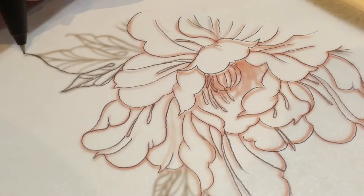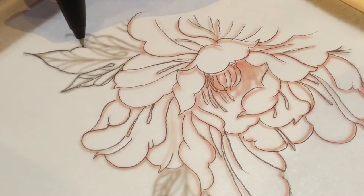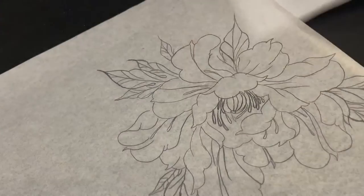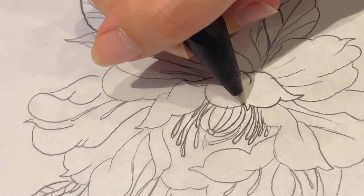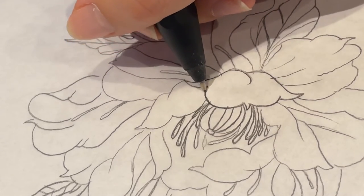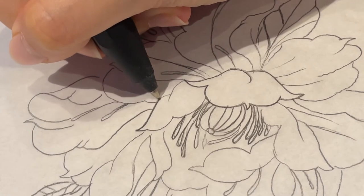The next step is to remove the protective second sheet. You can use a pencil — the one I'm using here is 0.7 lead — or a ballpoint pen, but nothing too sharp or it will pierce through. You want the tip to be thicker as well so that you can actually see the lines. So here's the good copy.